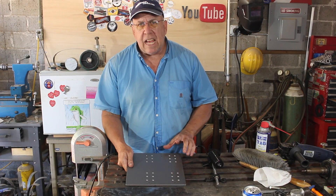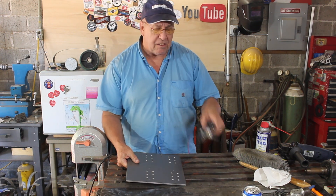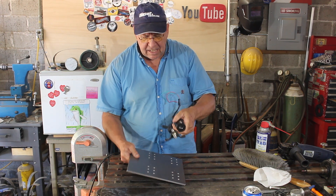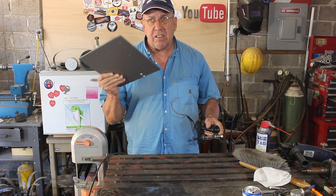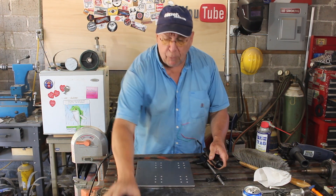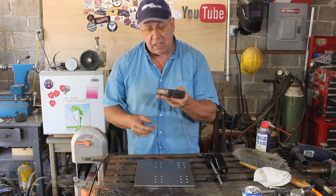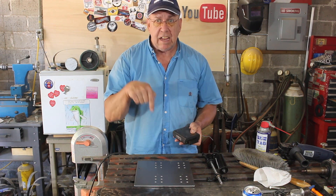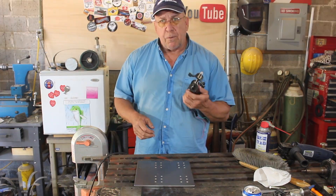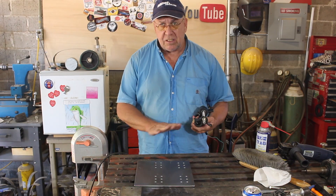We're just about ready to assemble the x-axis and this stuff has to go on in stages. For instance, the y-axis drive has to be mounted before this can be mounted onto the linear slides, and that has to be done before these can be mounted, because they'll block the screws that attach the plate to the x-axis slides. So first things first: bolt the y-axis drive onto the x-axis table.